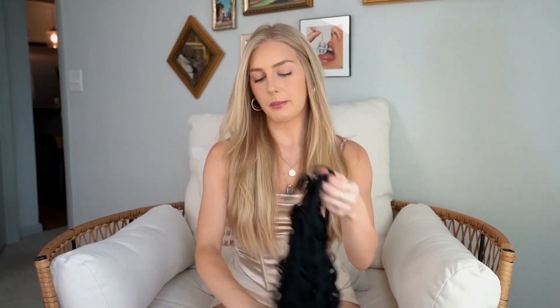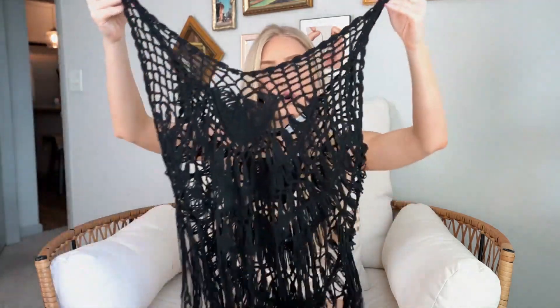Hey guys, welcome back to my channel, it's Lexi here. In today's video we are going to be doing a try-on haul. Moving on to beach cover-ups — this black one is like a spider web pattern and I absolutely love this one.